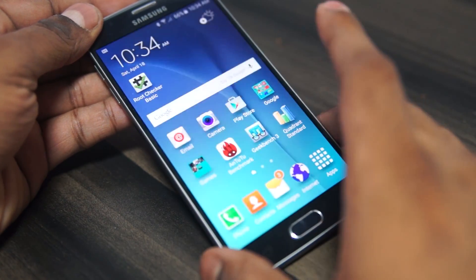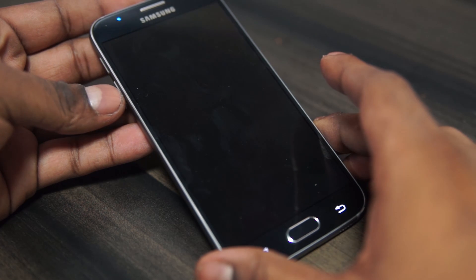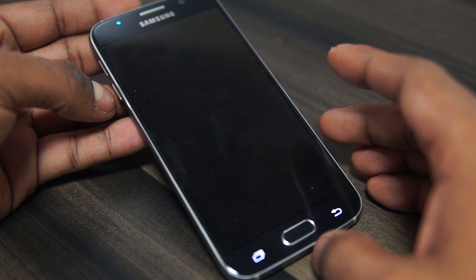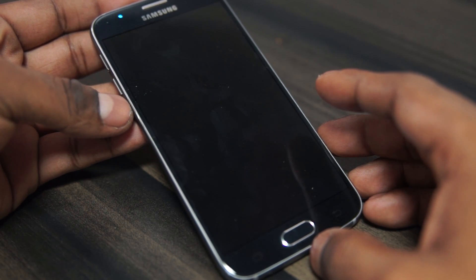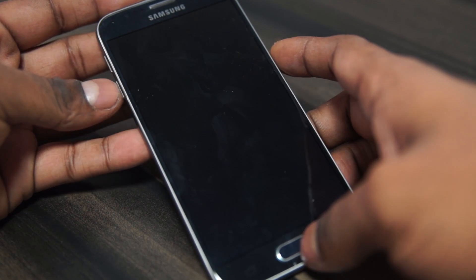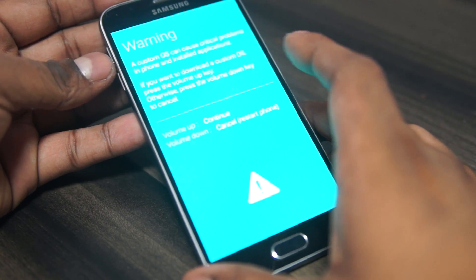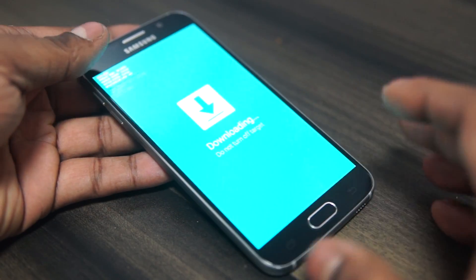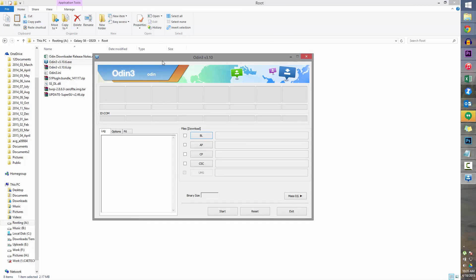Power off your Galaxy S6 and wait for the capacitive keys to turn off. Once it's off and the vibration is done, hold down Volume Down, Power, and Home at the same time. Once you see the warning message, hit Volume Up to continue — that will take you into Download Mode. At this point, connect your phone to the PC with a micro USB cable.